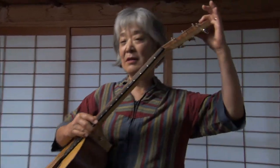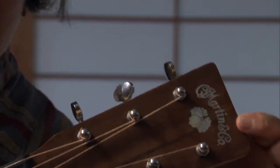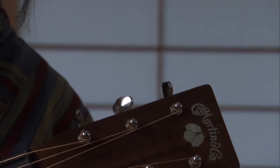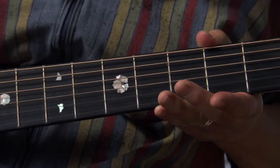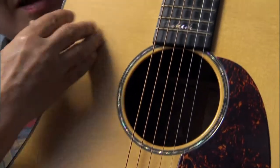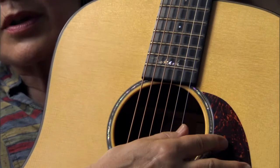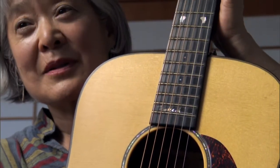I wanted to incorporate the family crest somehow. This is our family crest, which is the Nakashima emblem from way back. They incorporated the family crest under the Martin signature. They also broke it down into little parts for the fret markers — there's one whole crest, and then some broken up into smaller pieces. Down here, I didn't want it to be too obvious, so I asked them to do a script reproduction of my father's signature, and I didn't realize how complicated that is, but they did a beautiful job.